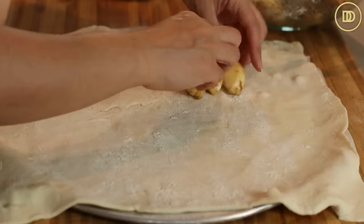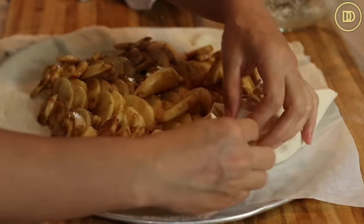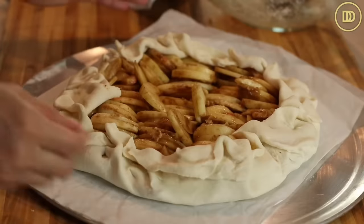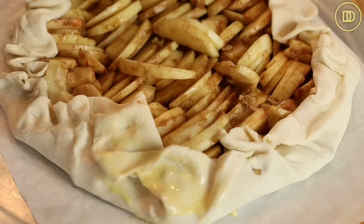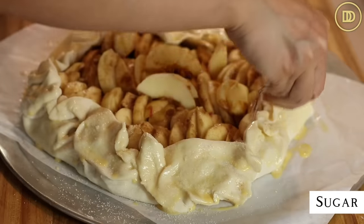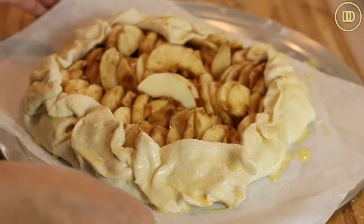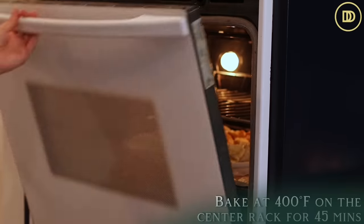Arrange the apples however you want in the center of your puff pastry, then fold the edges over to create a beautiful rustic border and pinch them together to seal. Make an egg wash with one egg and a couple of tablespoons of milk, whisk it up, and brush it over the crust so it gets beautifully golden in the oven. Sprinkle a little granulated sugar onto the crust. Chill the galette in the freezer or refrigerator while your oven warms up — you want the puff pastry to be cold when it hits the oven so it stays nice and puffy. Preheat to 400 degrees Fahrenheit and bake on the center rack for about 45 minutes, until the crust is golden and the apples are tender.